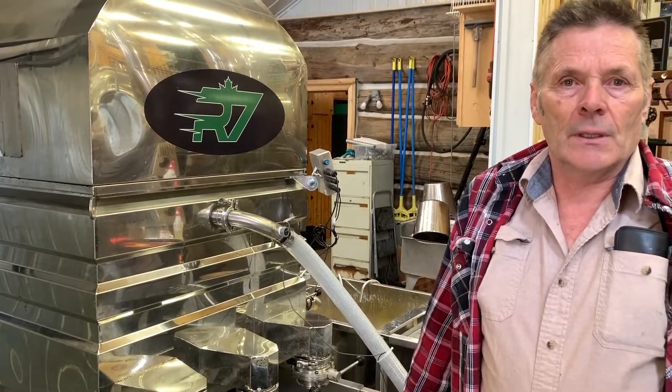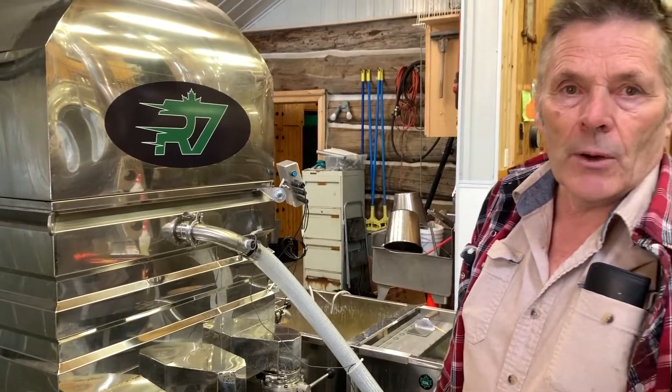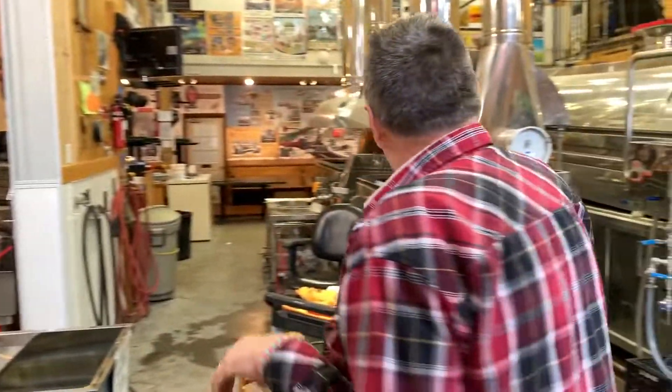So we'll go out into the generator room and see where the power comes from. Okay, we're going to go inside the steam generator room — this is where the power is created for the steam pan.